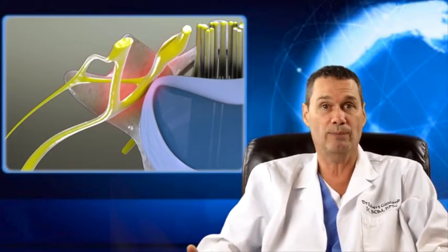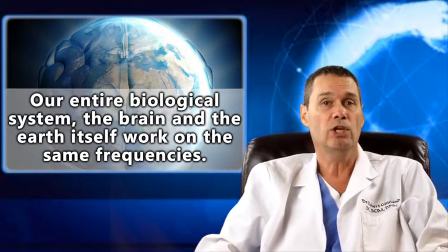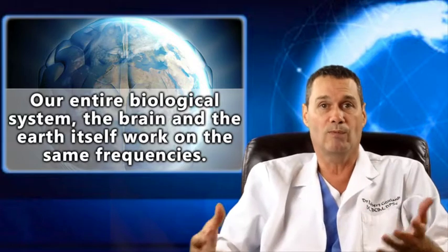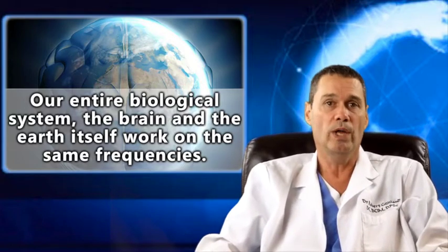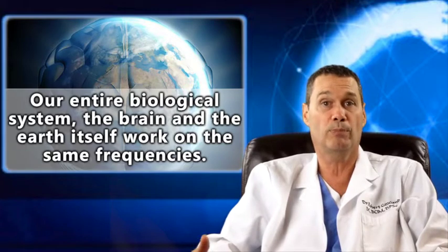So, how do you create more space? Well, you can go in and surgically remove something. You can use spinal decompression to pump more fluids into the disc. Or, you can increase your circulation and decrease the inflammation using pulsed electromagnetic field therapy.